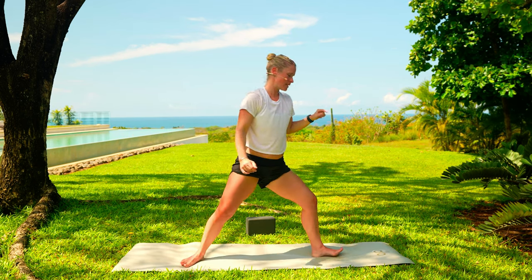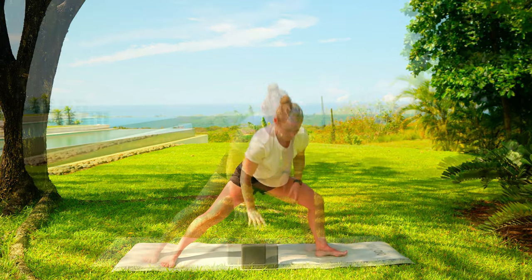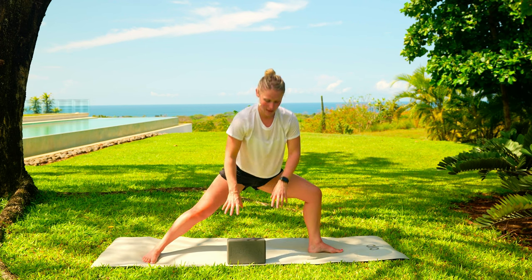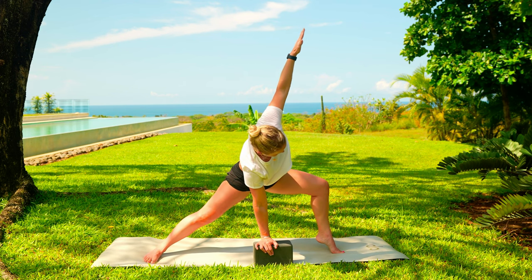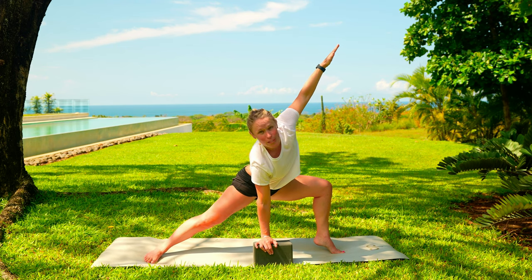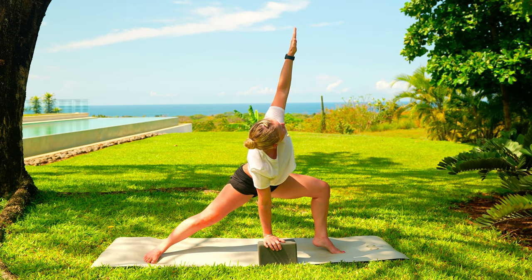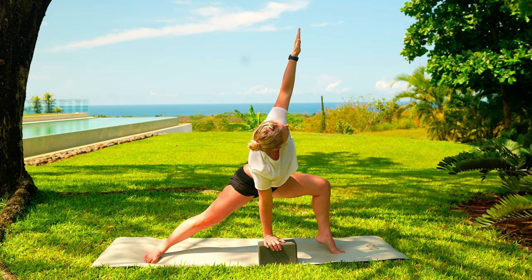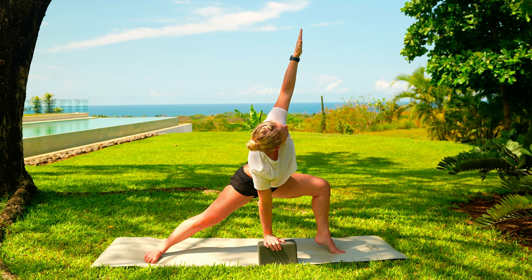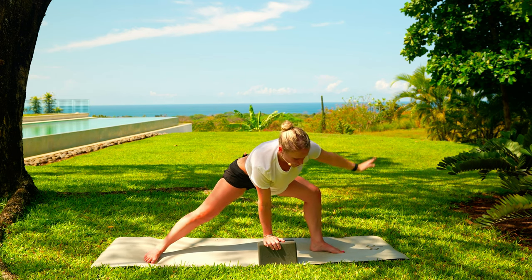Slowly step it back. We're going to have warrior two feet facing the back of our mat. If you want to grab hold of that block, place it right in between those legs. Lengthen through that front thigh, hinge to fold forward. Press into those hands, take your left arm, spin your left arm towards the sky. You can come up onto those left toes if you would like, but again, find what works best for you. Use your breath. One more breath here, then slowly lower everything all the way back down.